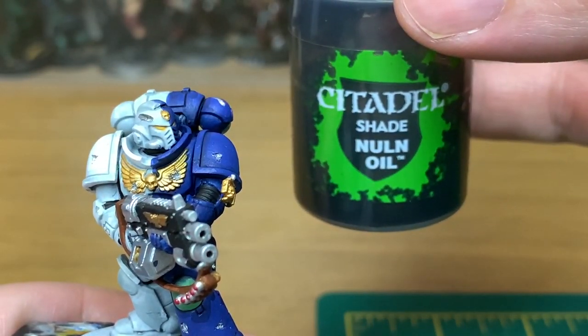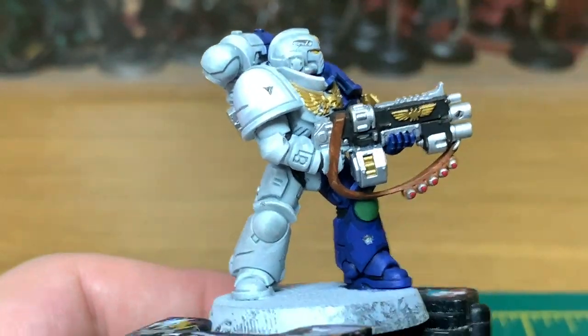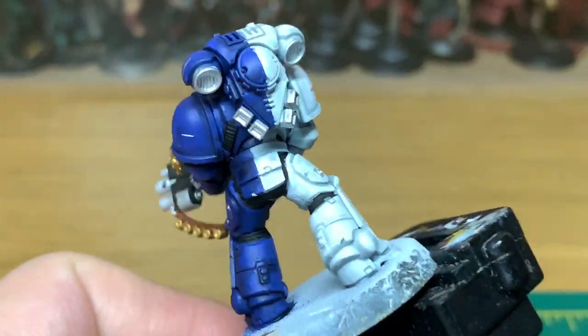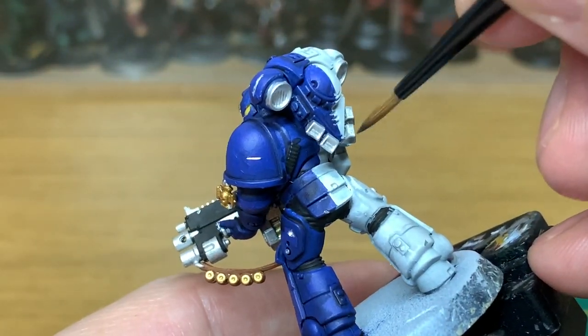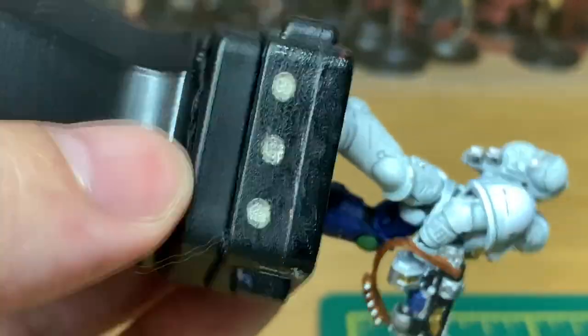With the white done we're now going to move on to all the silver areas. We're going to use Citadel Nuln Oil for this — getting into each of the slices, the bullet holes, all over all of the metallic parts. Just give them a good coat of Nuln Oil so that the detail stands out and it darkens them down a bit.